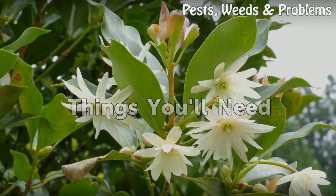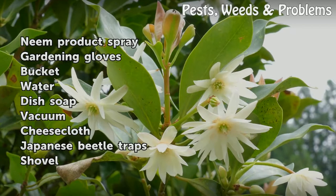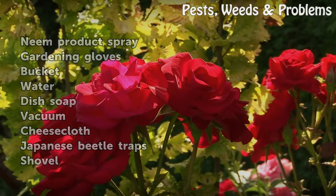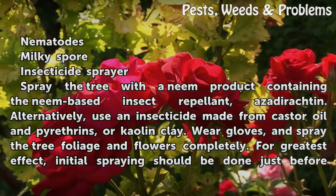Things You Will Need: Neem Product, Spray, Gardening Gloves, Bucket, Water, Dish Soap, Vacuum, Cheesecloth, Japanese Beetle Traps, Shovel, Nematodes, Milky Spore Insecticide, Sprayer.